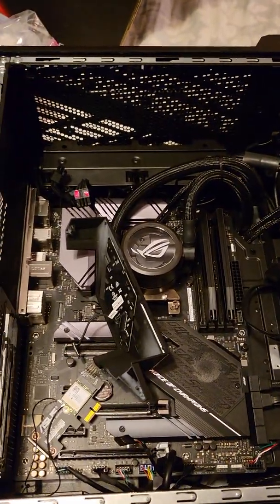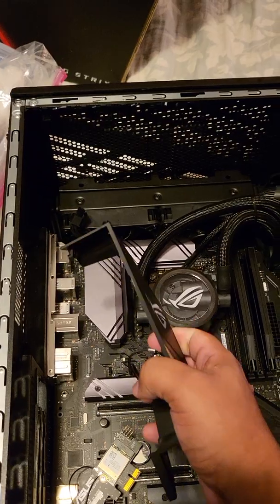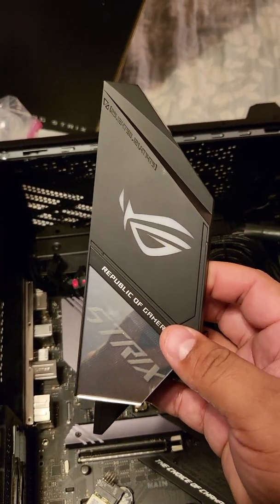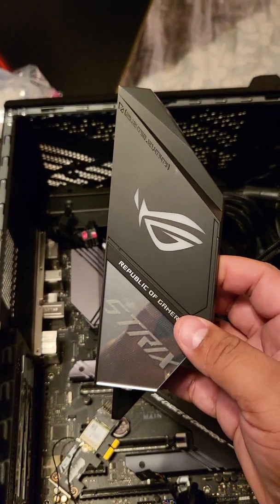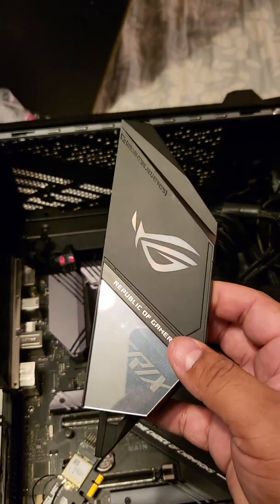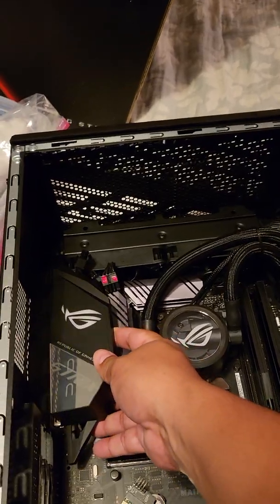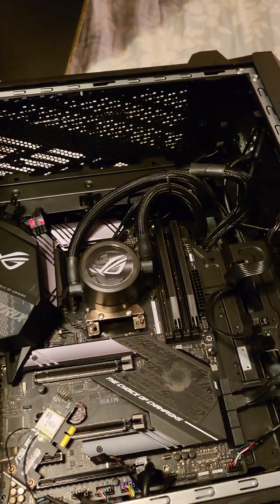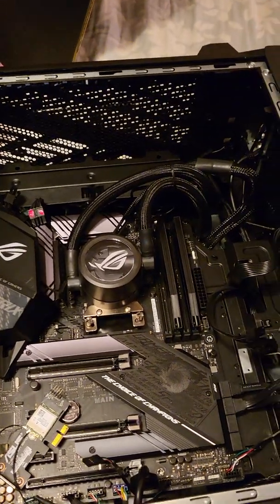The PC has worked flawlessly, but I've had some issues with the RGB — primarily with this IO cover. It worked great at first and now it just quit working. I've been all over YouTube, Google, and Reddit. Everything is fully updated: latest BIOS, latest Windows, all drivers updated.